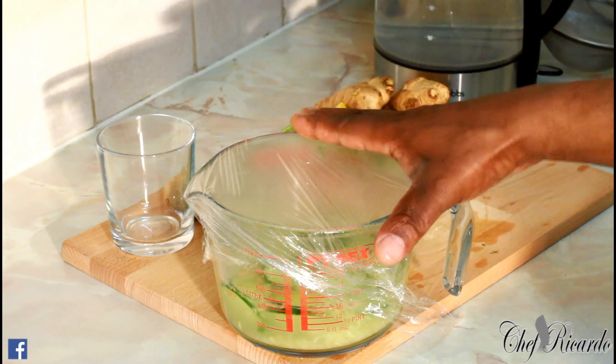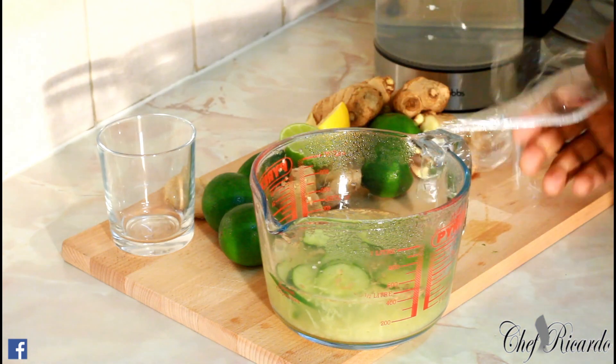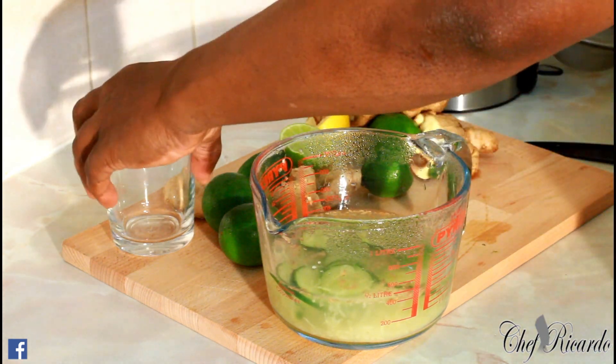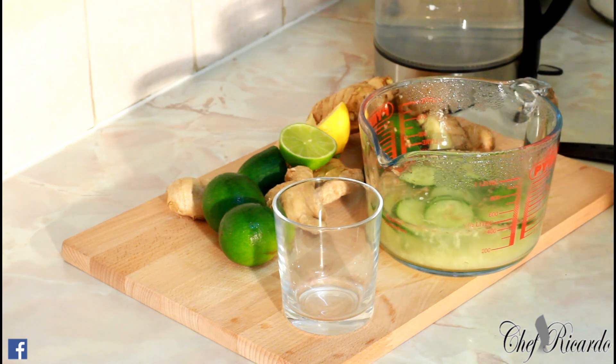We're going to leave this for 15 minutes and let it simmer. After 15 minutes, remove the cover, then get your glass and pour it.